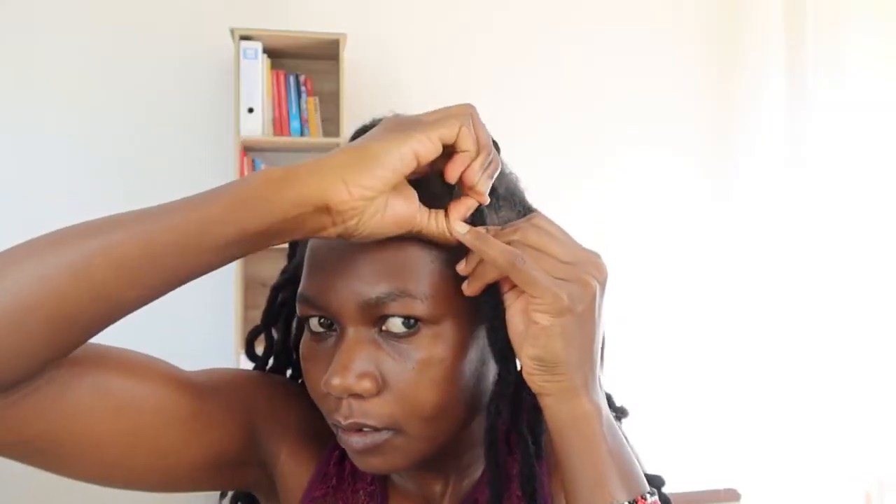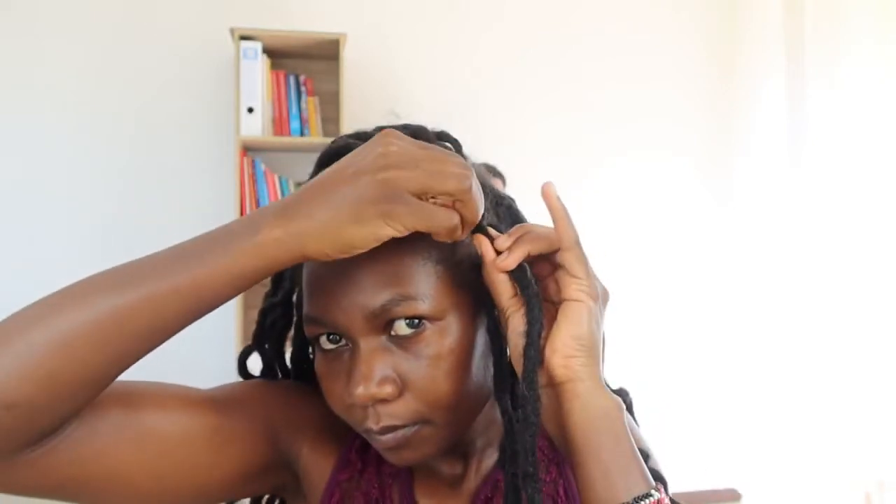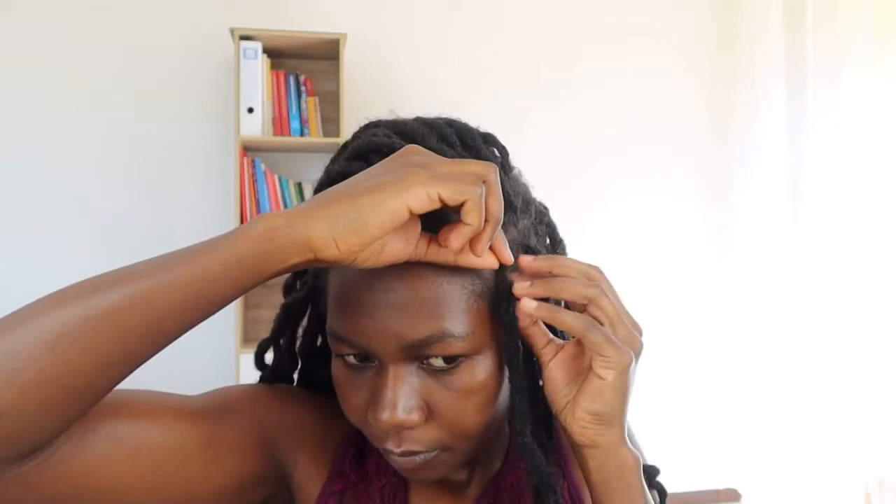I have a mirror down here to help me see, so if you see me looking down I'm looking at my mirror to find the braid. So I have this, and then I will unbraid it.